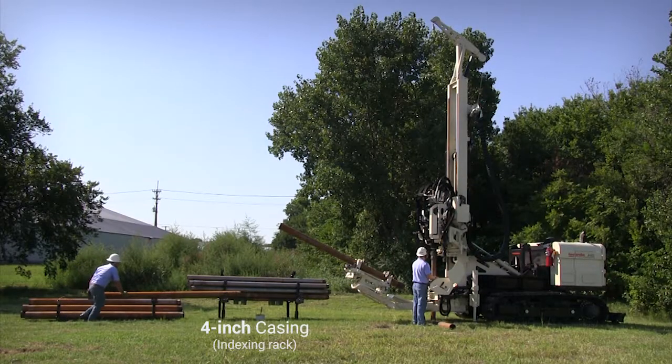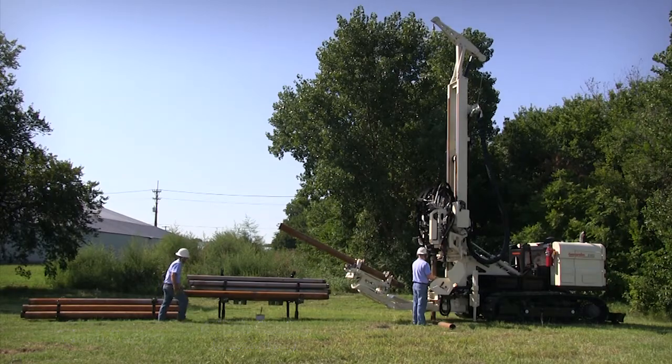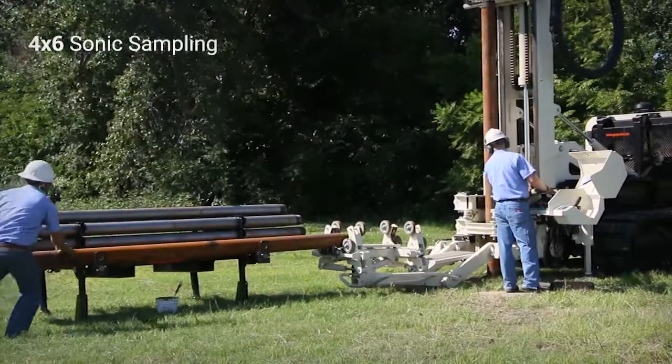In this case, the indexing rack is holding 4-inch casing and the rollers are used to easily move 6-inch casing into the rod handler for 4x6 sonic sampling.